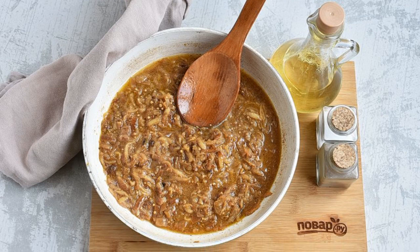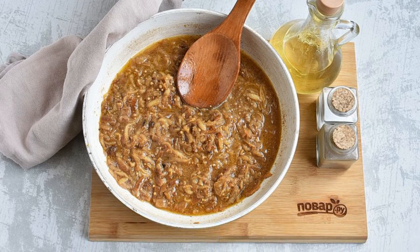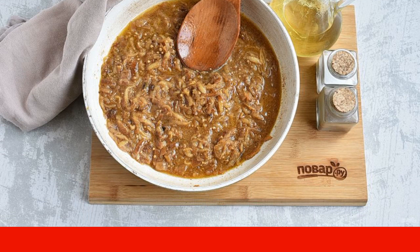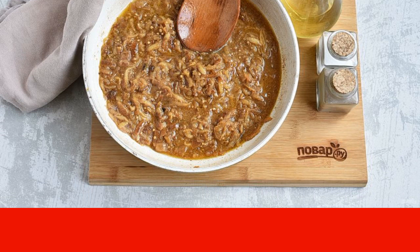Transfer the meat to a fireproof mold. Add another spoonful of oil to the pan and lay out the finely chopped onion. Stir fry until lightly browned.